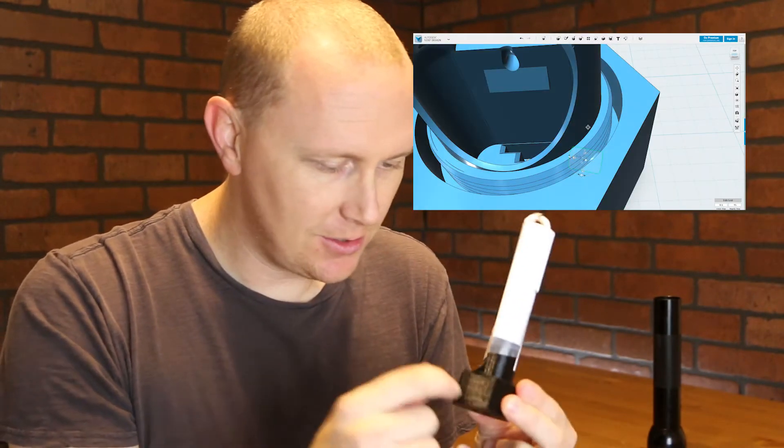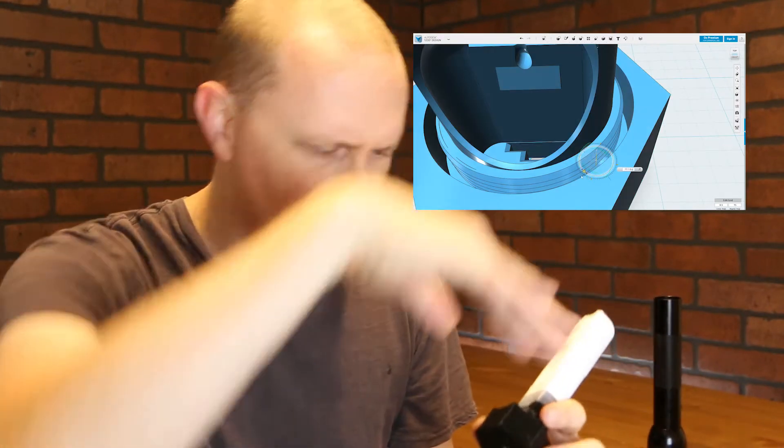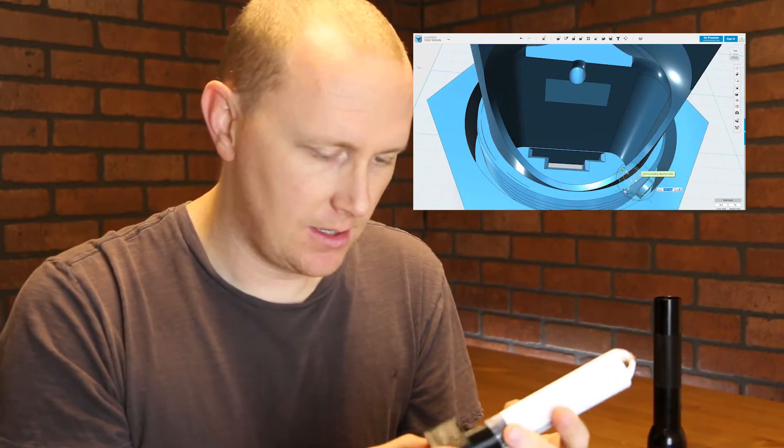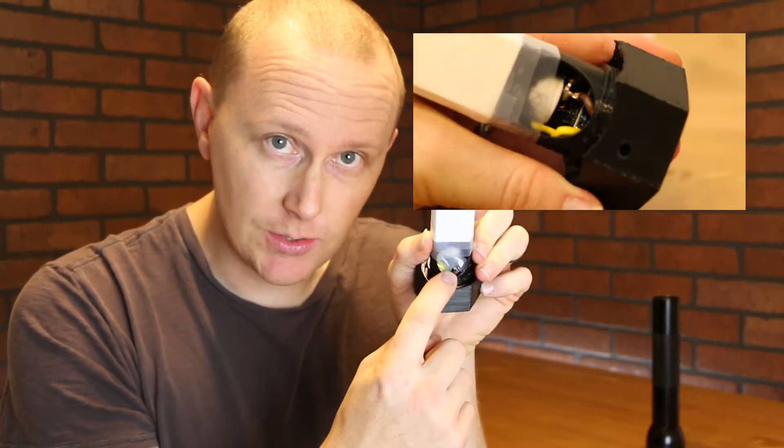The chip's in there. It doesn't click in — I wanted it to. You can only do so much with this; plastic doesn't really bend. I wanted it to be in there stiff, but I ended up just putting a bunch of hot glue in there.